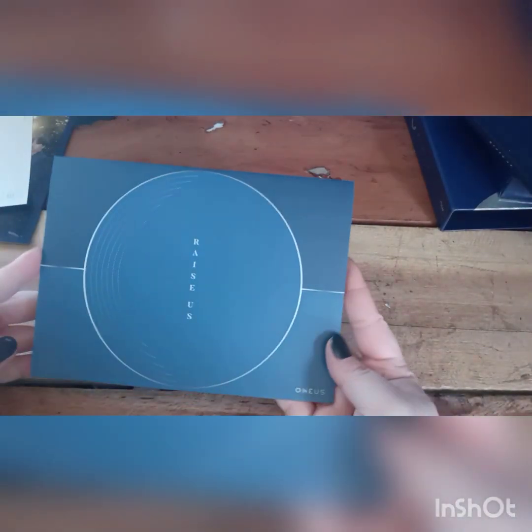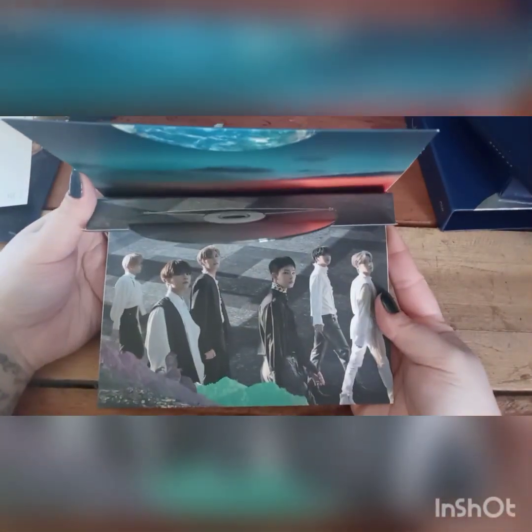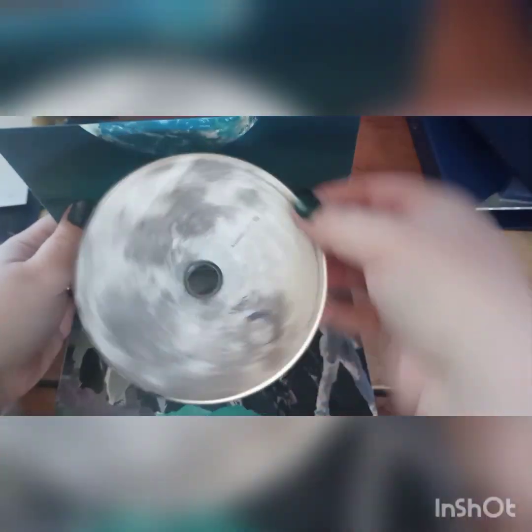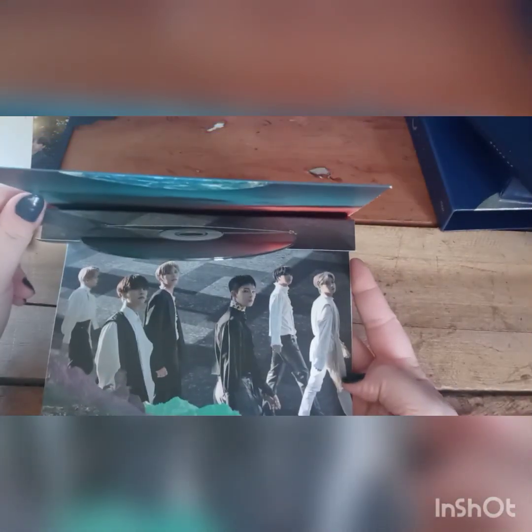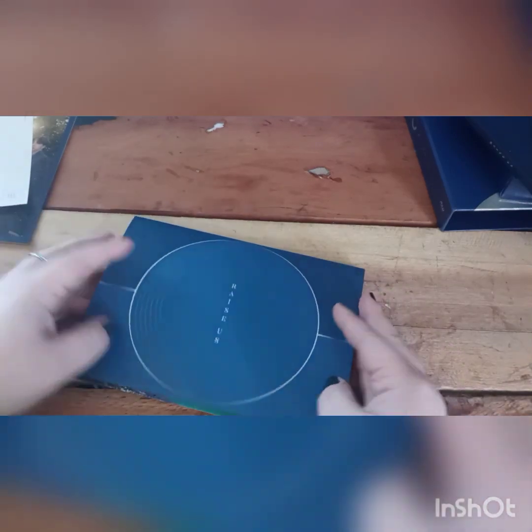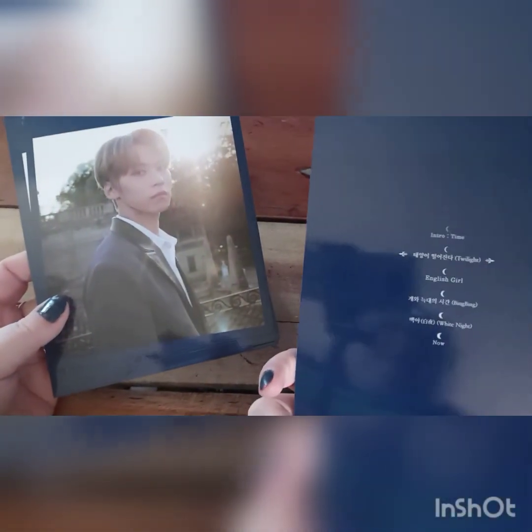So let's do this. This is where the CD is. You get a standee with each version. The CD is here — it's upside down. I love that it's a moon, and I love the concept behind this. I'm just sad it won't be on display because the CD's in there — it'll be in the album. But that is okay. So let's check out the lyric cards.